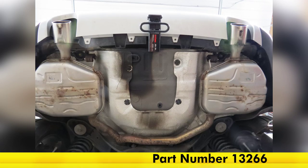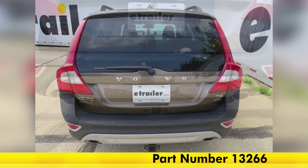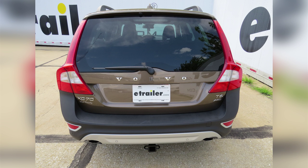And now we'll complete our look and installation of the Curt Class III trailer hitch, part number 13266, on our 2013 Volvo XC70.